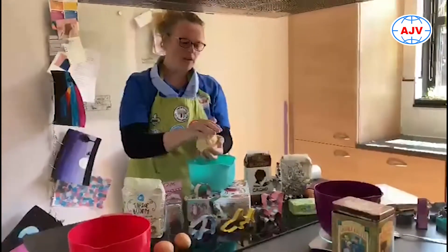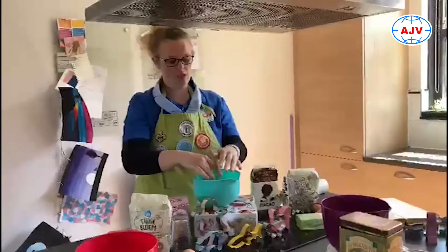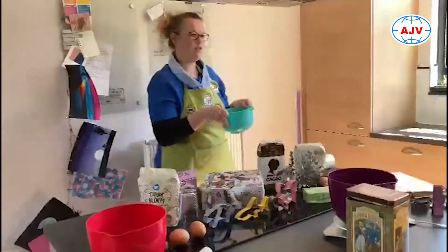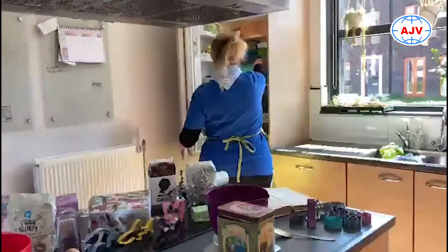En als je die bal klaar hebt, dan leg je hem in je kom, kun je er even een folietje overheen doen. En dan zet je hem een half uurtje op een koele plek. De koelkast is daarvoor natuurlijk het meest handig.